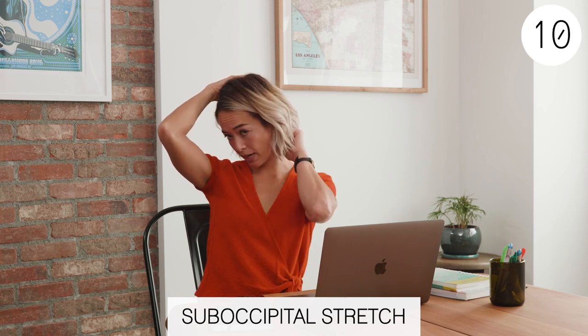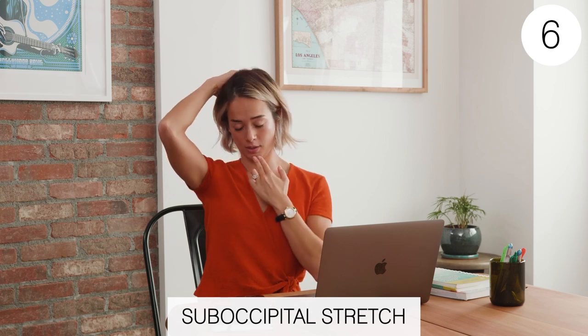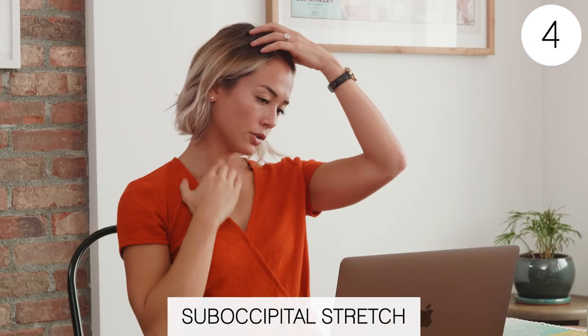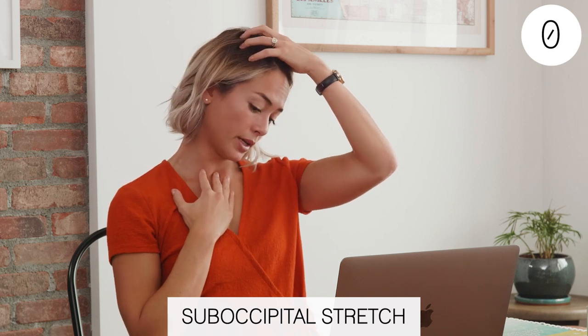To really get the base of your neck, try not to tuck your head all the way down — it's more of a chin tuck like this. You can stretch the other side too. Move through it. So that was 30 seconds.